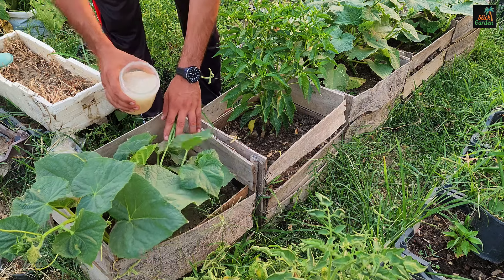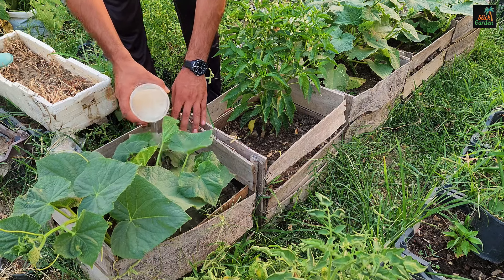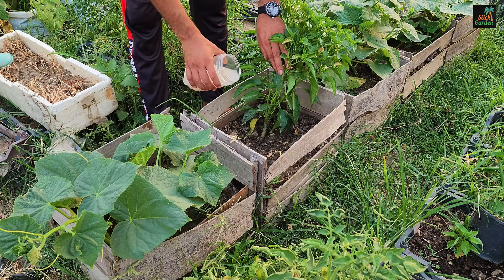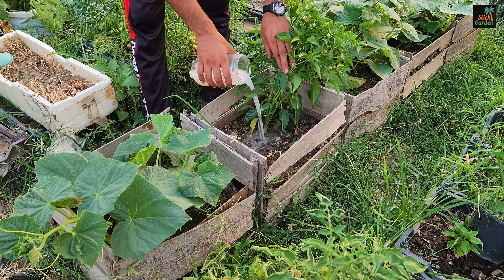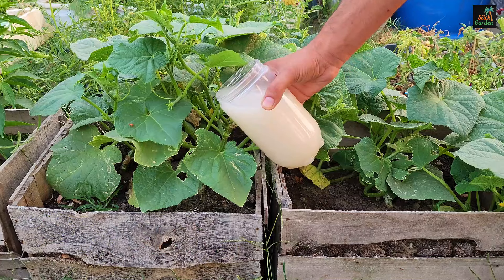I apply this fertilizer to cucumbers, sweet peppers, eggplants, onions, zucchini, bell peppers, pumpkins, and melons. It's important to remember that this solution is only effective for one day after you make it.